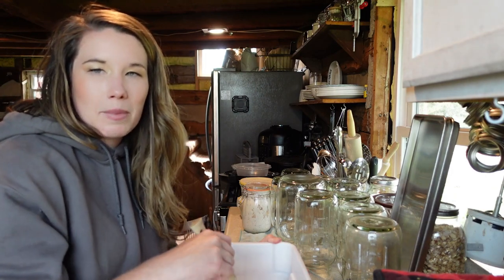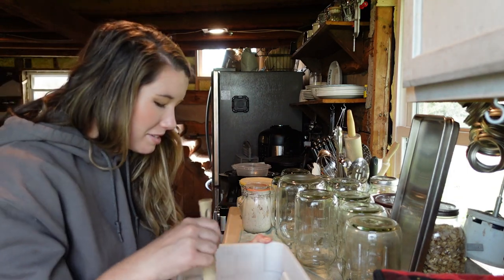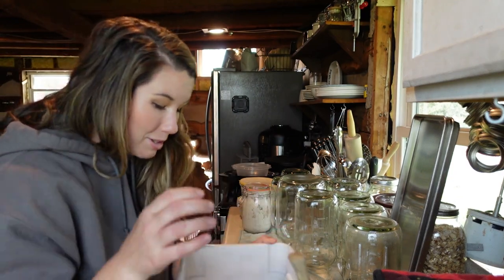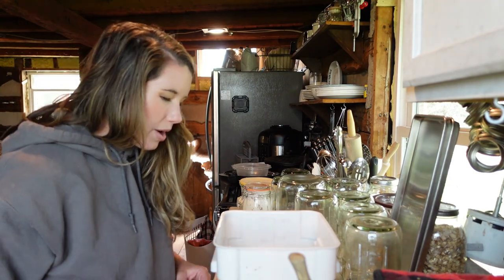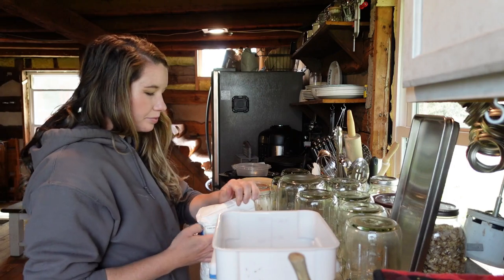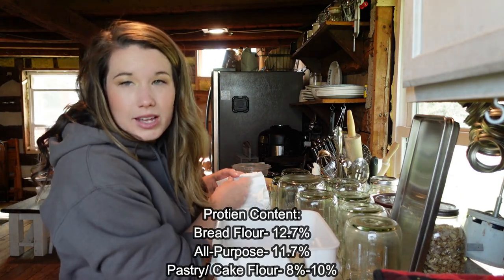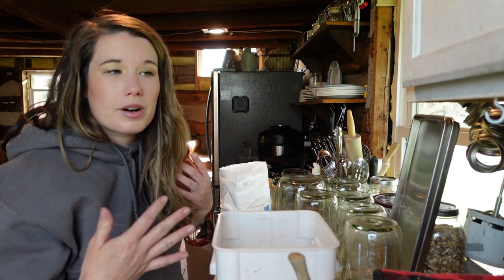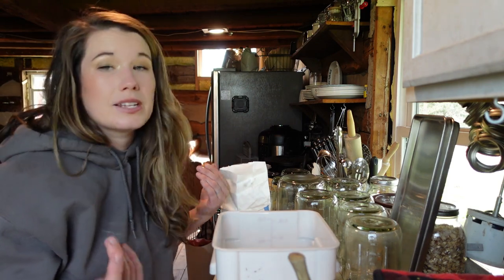I'm just mixing in my starter with the water because it mixes a lot easier. Now I'm going to add 1,000 grams of flour — use bread flour. I have had really good success with fresh milled hard white wheat. With this recipe, instead of 1,000 grams of bread flour, I do 500 grams of bread flour and 500 grams of fresh milled hard white wheat, and that gives a really nice delicious-tasting loaf too.